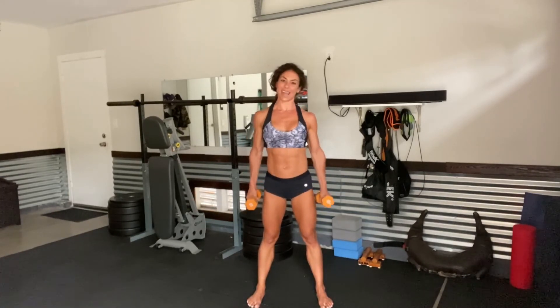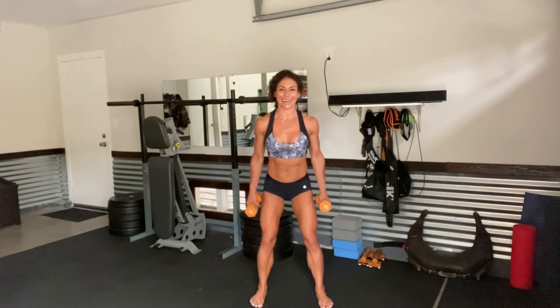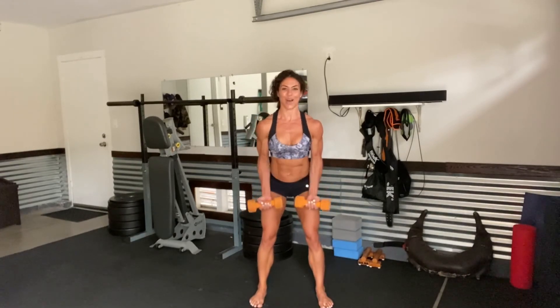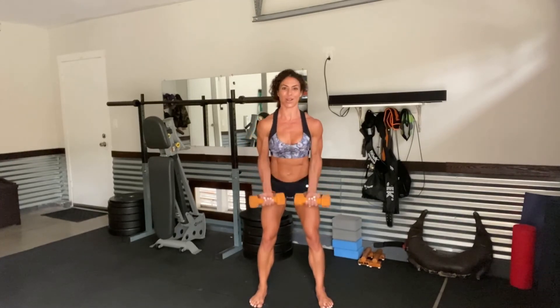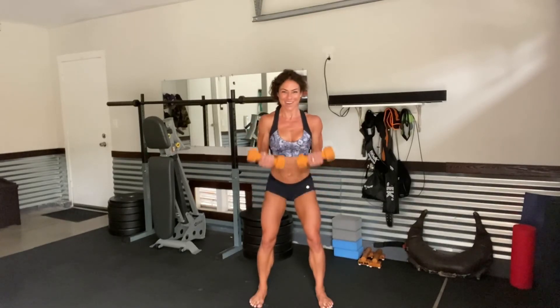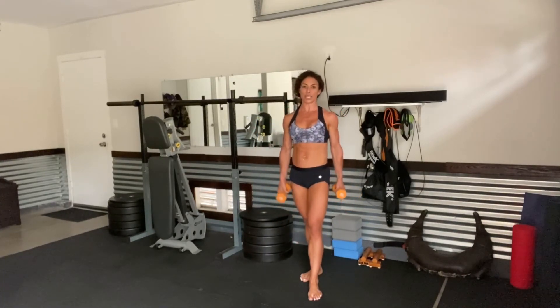Three more sets of 10. See how if you break it up into those mini sets, it's so much more doable. All right, here we go — reverse the grip. Curl 1, 2. You've got this. 3, 4, 5. It's a one and done, so go strong. 2, 3, 4, 5. Drop the weight if you need to. Only two more sets of 10 — 20 more to go. If you can stick with the weight you have, you can do it. This is it — we're only doing one round today.